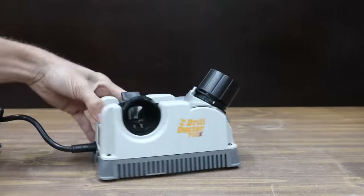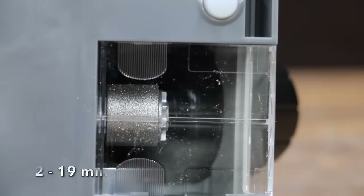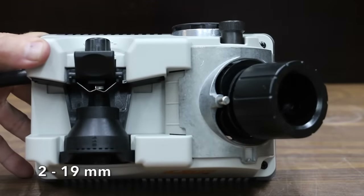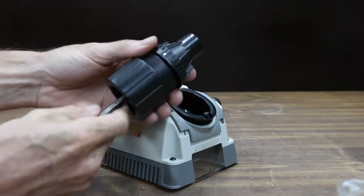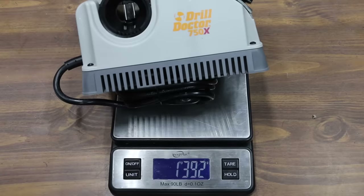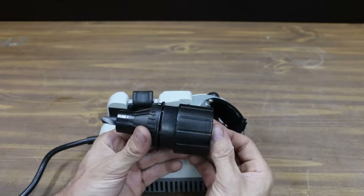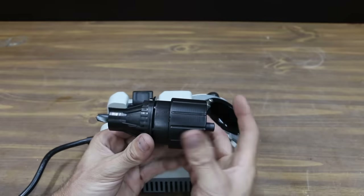At a price of $150 is this Drill Doctor 750X, for high-speed steel, masonry, carbide, cobalt, and titanium-coated drill bits, at angles from 115 to 140 degrees. It sharpens very small drill bits at 3/32 inches all the way up to 3/4 inch, and is even designed to make split point drill bits. The Drill Doctor is made in the USA and is the heaviest yet at 1392 grams.